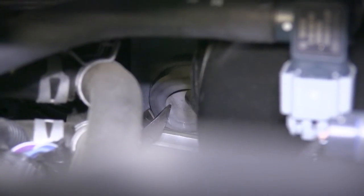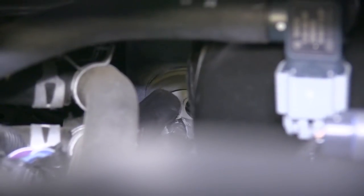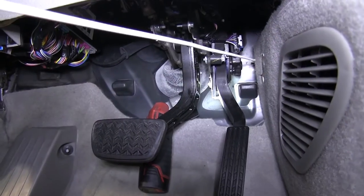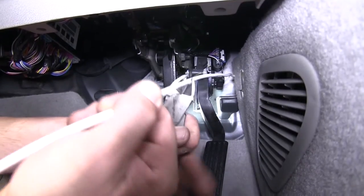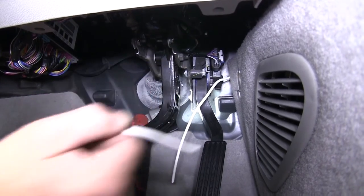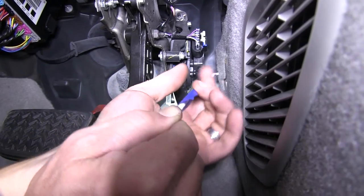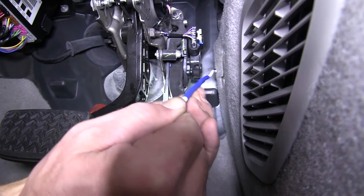Now we can make a cut in the grommet with our side cutters and push it back into place. We'll then take our white wire from the gray duplex cable, route it through the cut in the grommet, and pull it inside the cab and cut to length. We'll place a piece of blue tape around it to signify it's from the blue wire on our 7-Pole Connector.